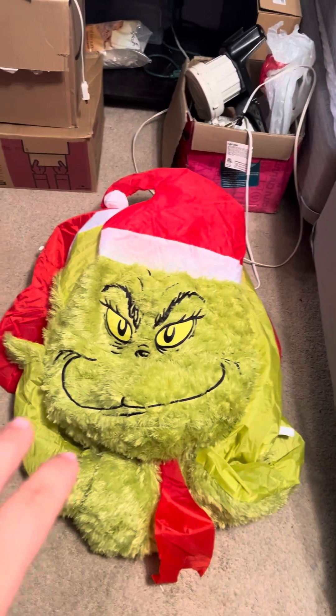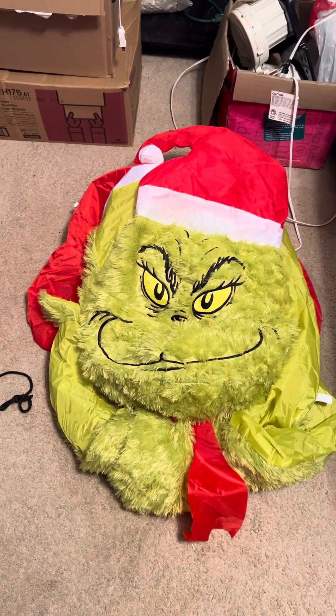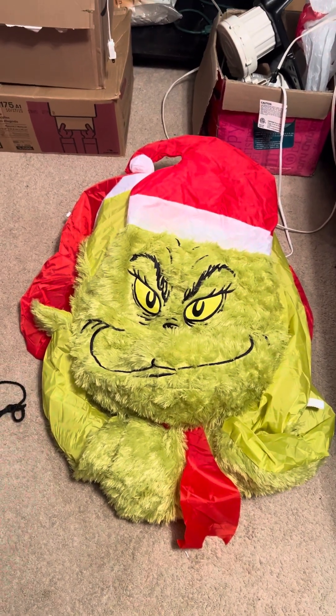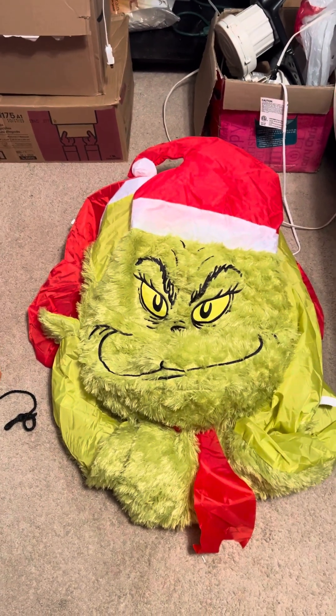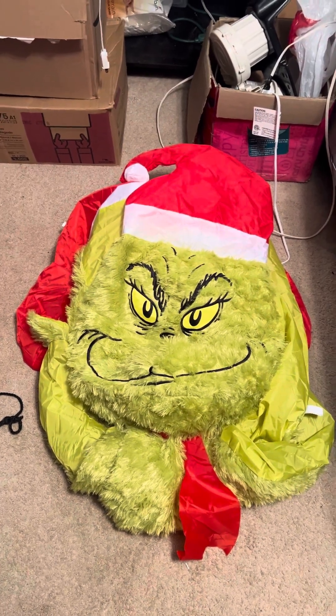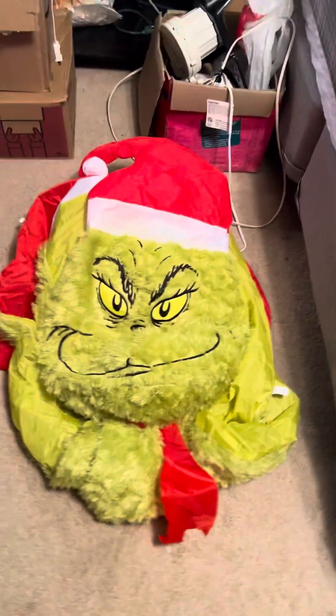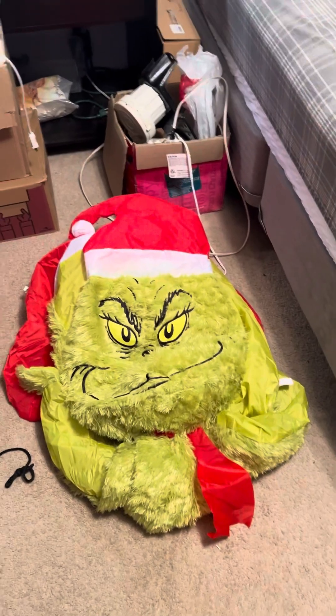I do like the fuzziness. I like the fuzzy designs — it makes it look more realistic. I just know it's going to be a pain in the butt come ice and snow. It's going to just stick to it. But it is what it is. I'm going to do a Grinch display here in a few years — I'm not sure when, but I would love to.